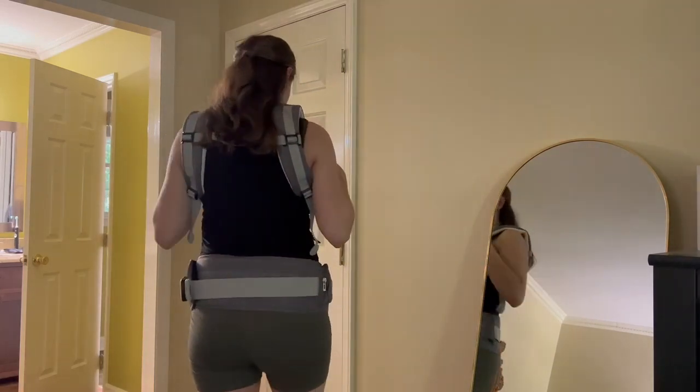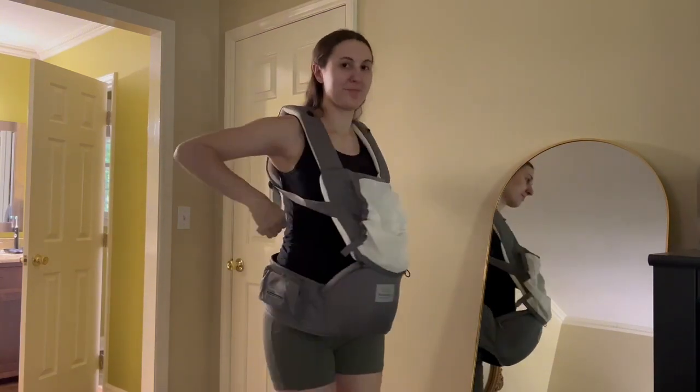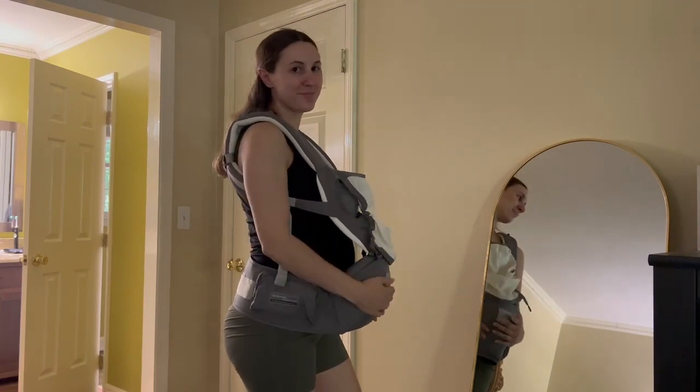Overall I'm really pleased with this carrier and I love just how unique and versatile it is. I've never seen another one like this, so it's going to make a huge difference this time around.